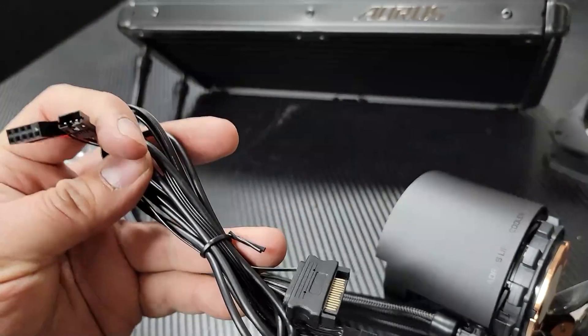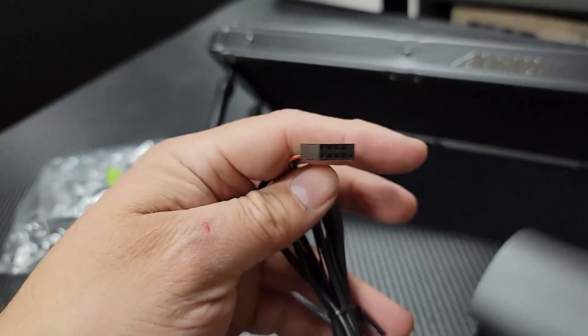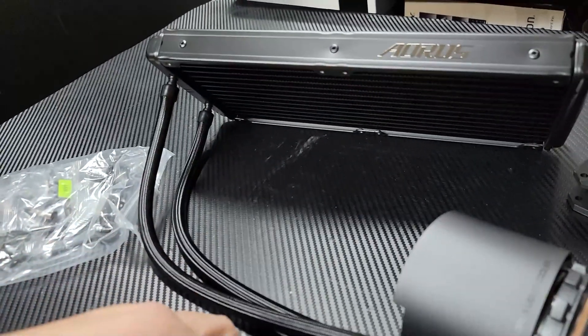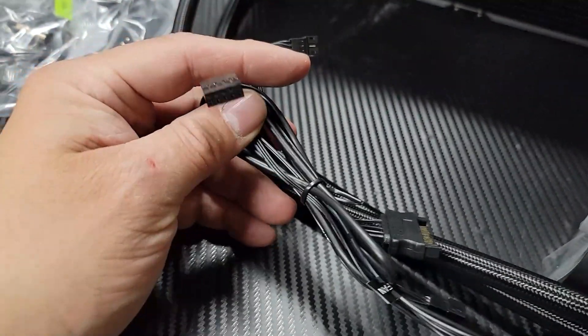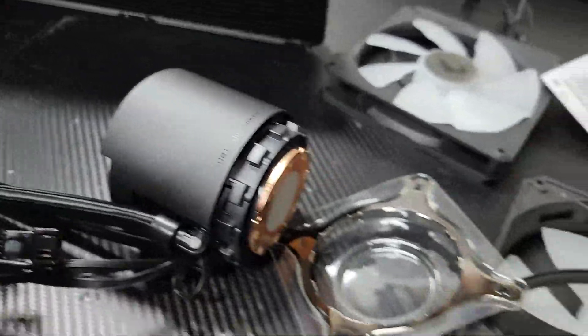They're going to give you a couple of things that you need to connect — power, USB. You're going to need a USB connection, a fan connection, and a SATA connection. We have all the connections that are required. You're going to want to make sure that it's compatible with your motherboard, so that's something you have to check.